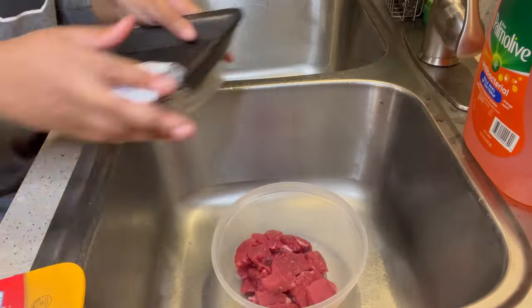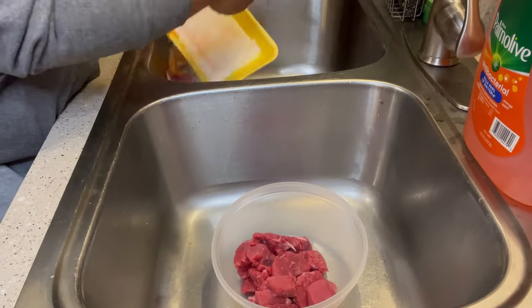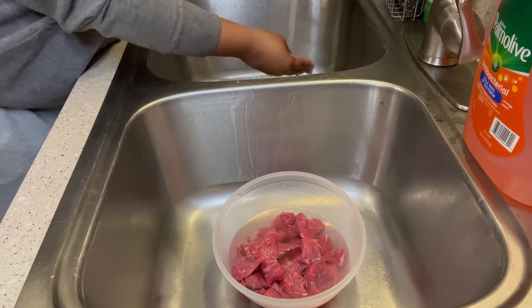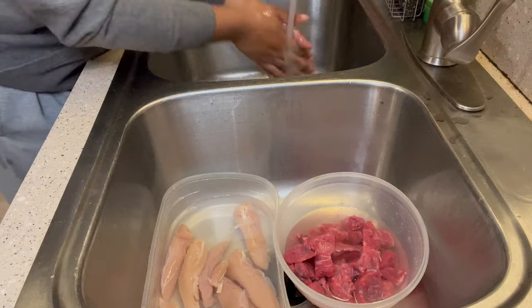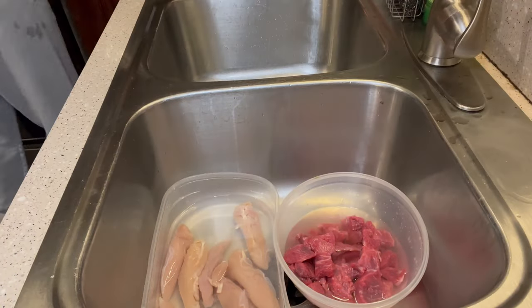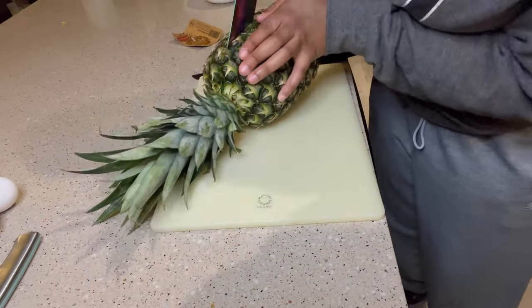Next I cleaned my meat. I put the steak in one bowl and the chicken in another. In the steak bowl I put water, vinegar, salt, and lime — the lime also helps tenderize the meat. For the chicken I just used salt water. I let both sit for about 10 to 15 minutes and then gave them a good rinse.